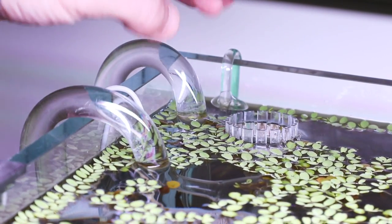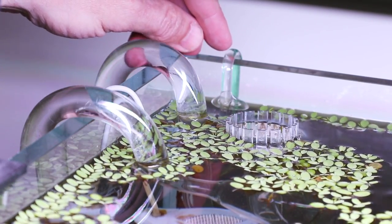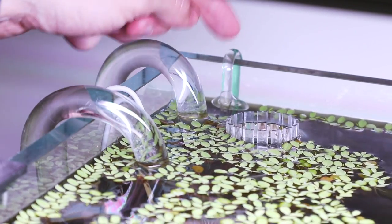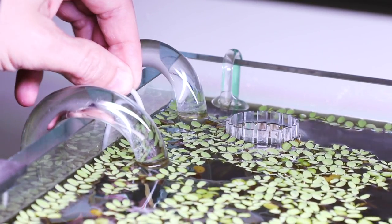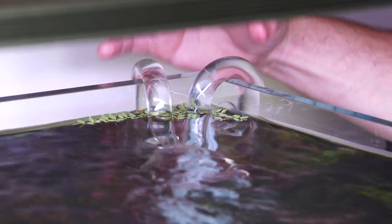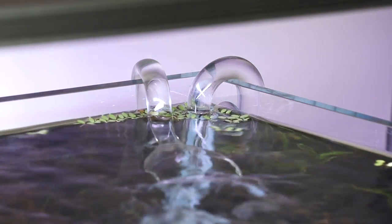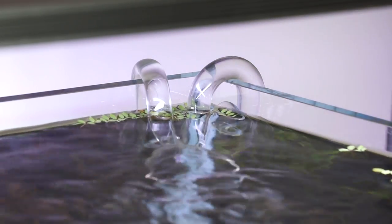Here you can see the Aquascaper glass pipework set - this is the surface skimmer here, and this glass U-bend is attached to the auto doser which doses 10 millilitres of Tropica Specialized Nutrition every day. This is connected to the Nano Plus Twinstar sterilizer. I've also moved the right-hand side inlet and outlet to the back right corner, which leaves the area on the right-hand side completely free from any obstruction so we can see into the aquascape perfectly.